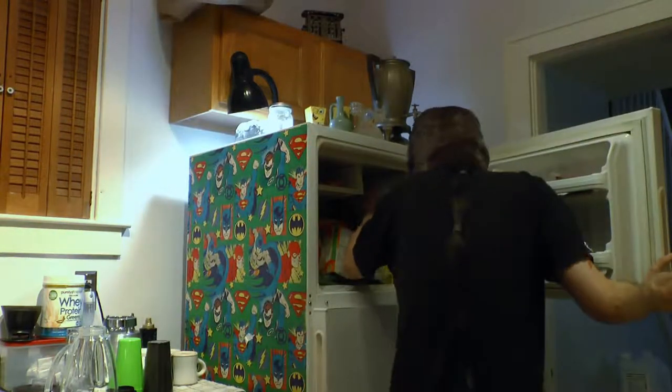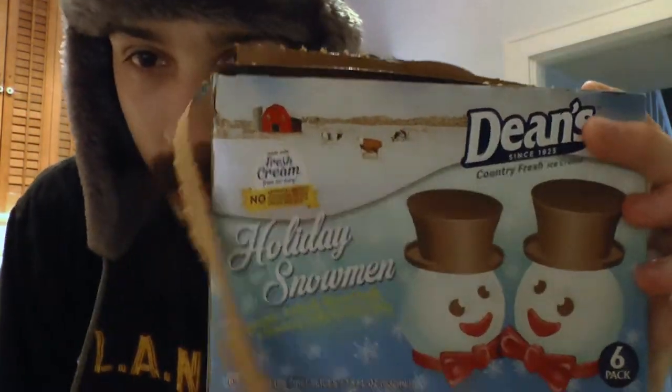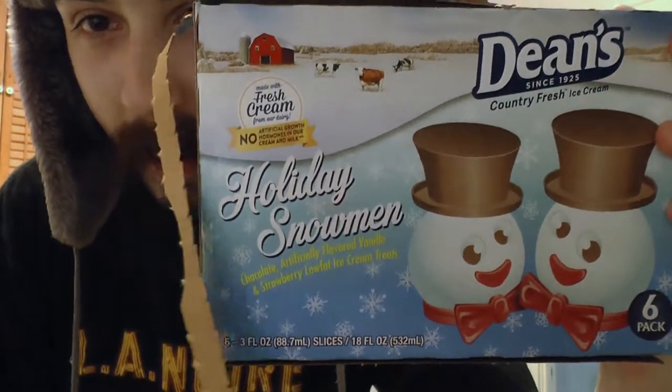Let's go in the freezer. Ah, a classic, man. We got the Holiday Snowmen from Dean's. These are an instant classic.